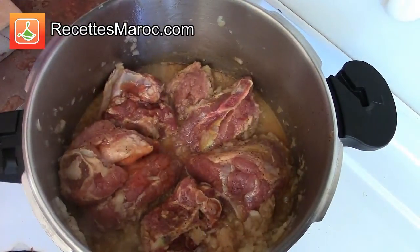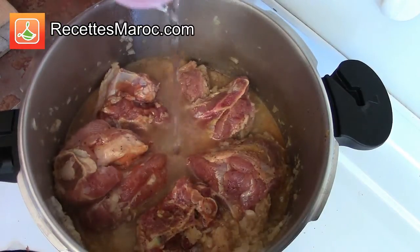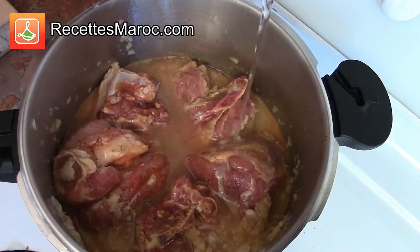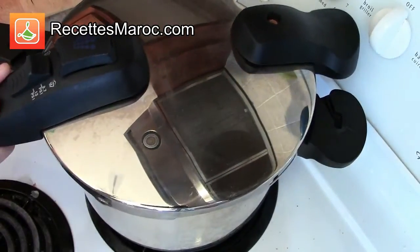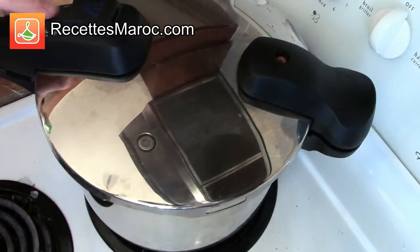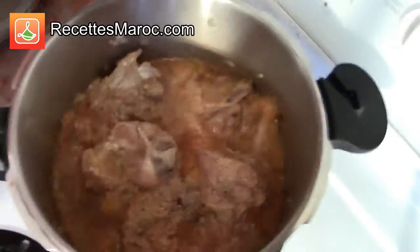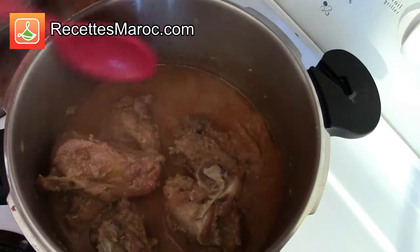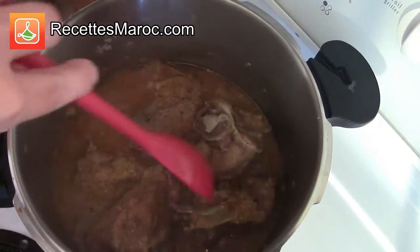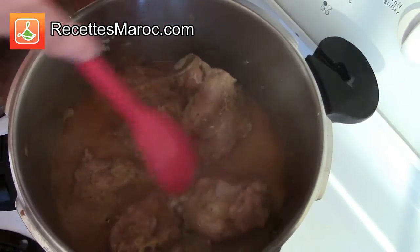Au bout de 10 minutes, versez l'eau et ensuite faites cuire à la pression pendant 20 minutes. Après ce délai, retournez les morceaux de l'autre côté et faites cuire encore à la pression pendant 20 minutes. Open the pot and turn the lamb pieces on the other side. Pressure cook for another 20 minutes.